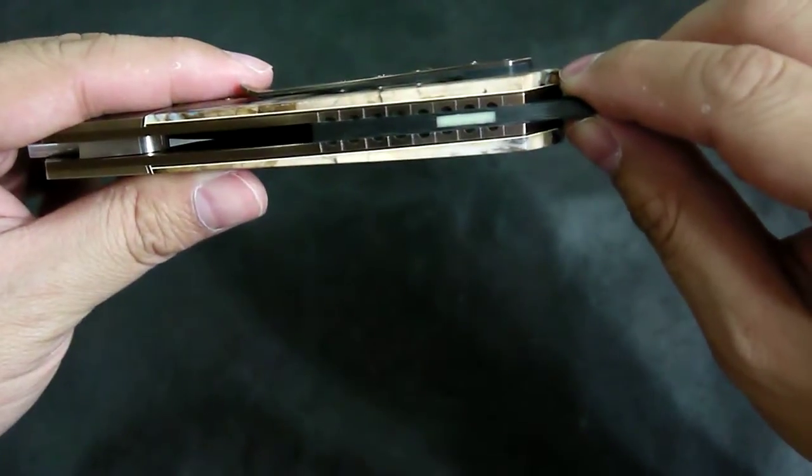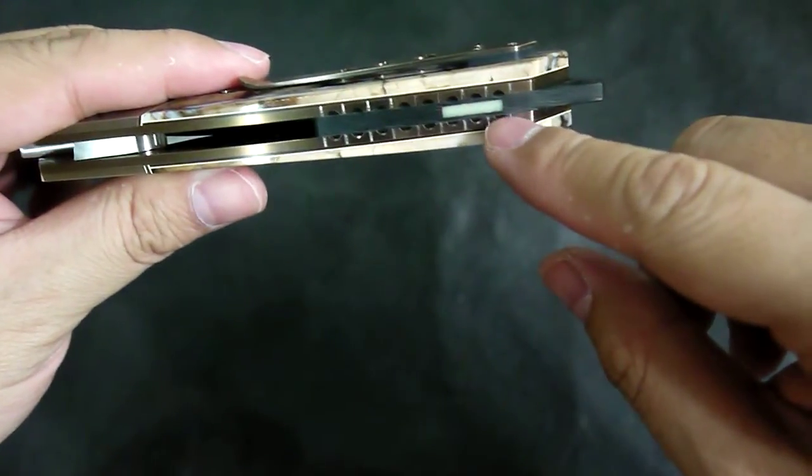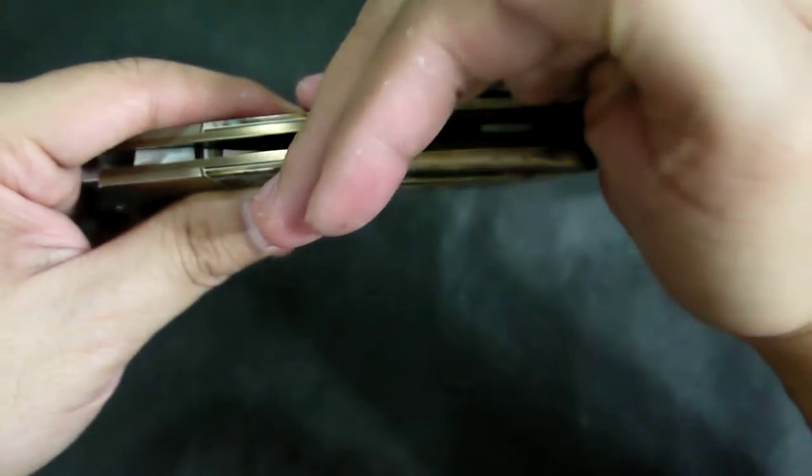The box spacer is made out of carbon fiber, and it has a glow-in-the-dark insert. I don't know if you can notice it — I hope so.